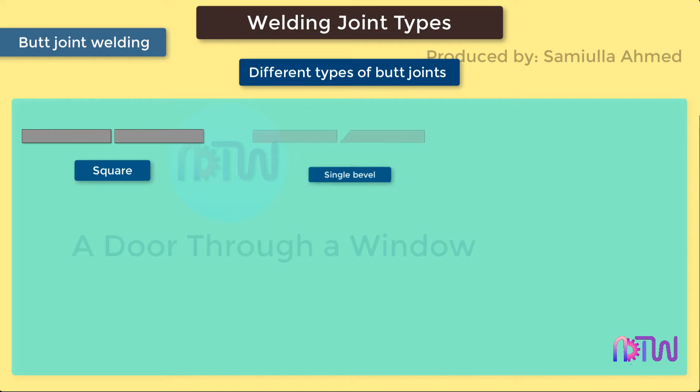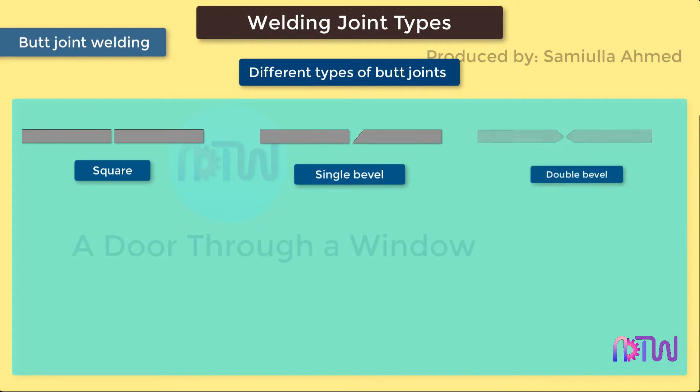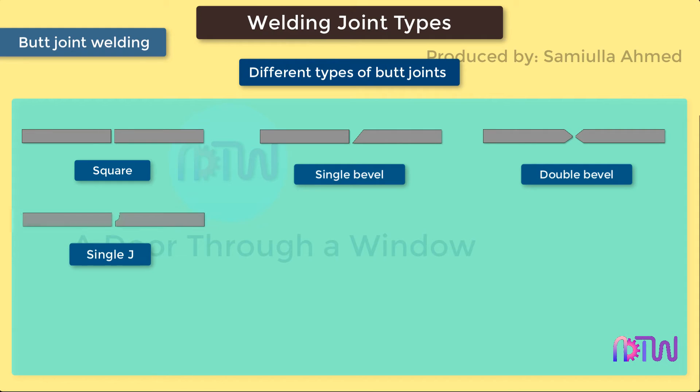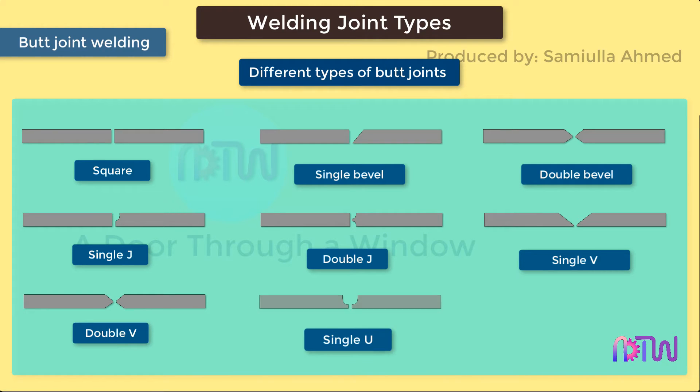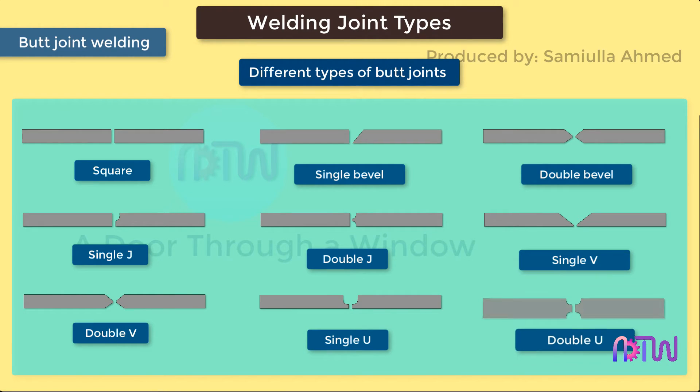Here are the different types of butt joints: Square Butt Joint, Single Bevel Butt Joint, Double Bevel Butt Joint, Single J Butt Joint, Double J Butt Joint, Single V Butt Joint, Double V Butt Joint, Single U Butt Joint, and Double U Butt Joint.